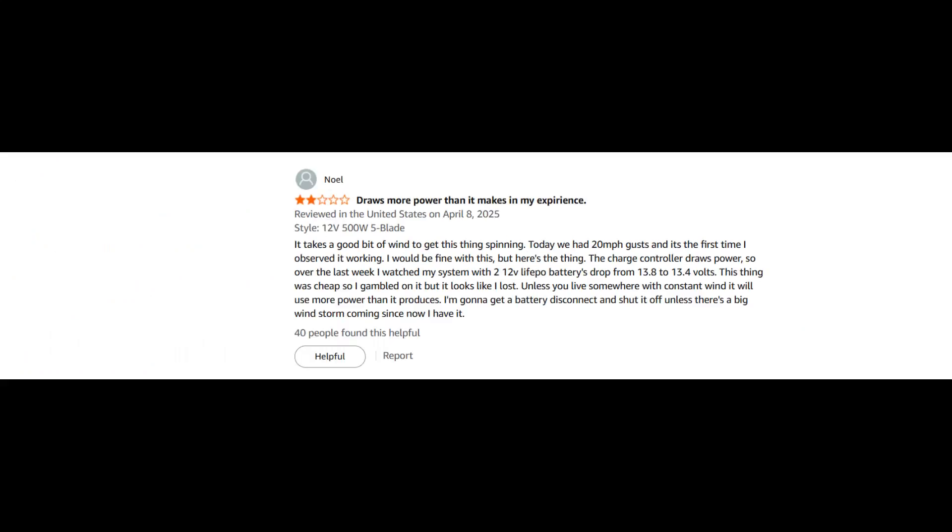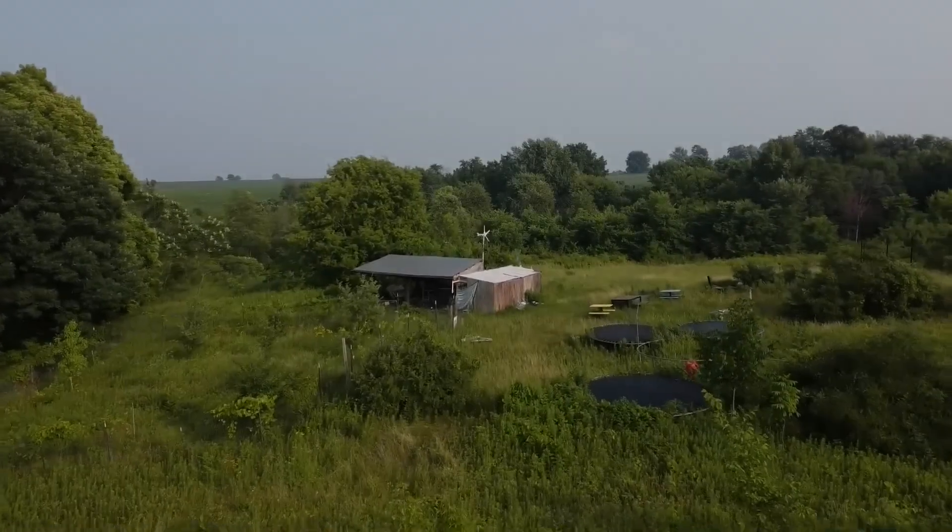One of the more critical reviews came from a buyer who highlighted the limitations of the turbine. They wrote that it takes quite a bit of wind to get the blades spinning, and on most days it just sat still. It wasn't until they experienced gusts of 20 miles per hour that the turbine finally started generating power. The charge controller itself draws power, and over the week, this user watched their two 12-volt batteries slowly drop from 13.8 volts down to 13.4 because the controller was consuming more than the turbine was producing. Unless you live somewhere with constant, strong wind, the turbine may use more power than it makes.